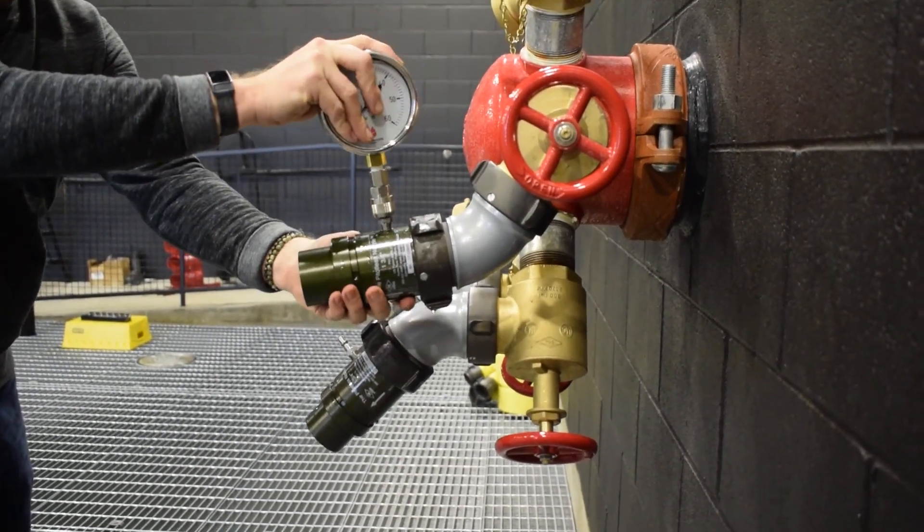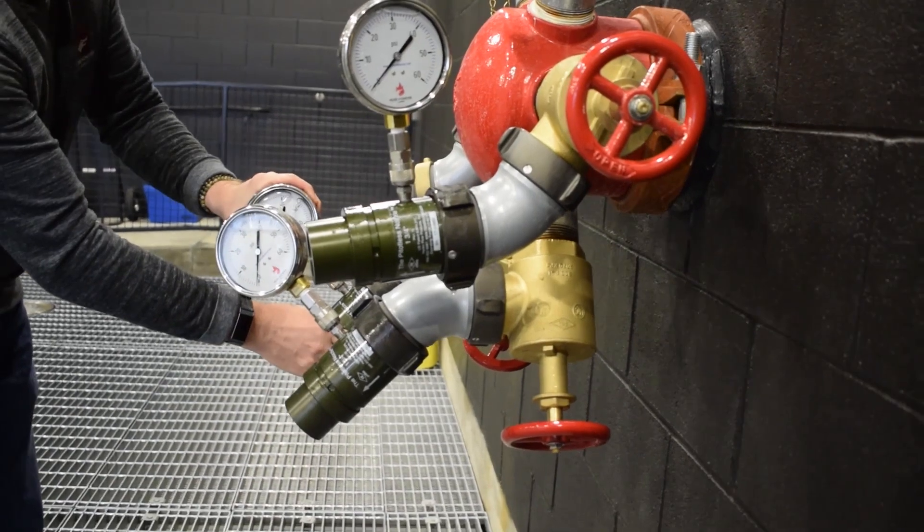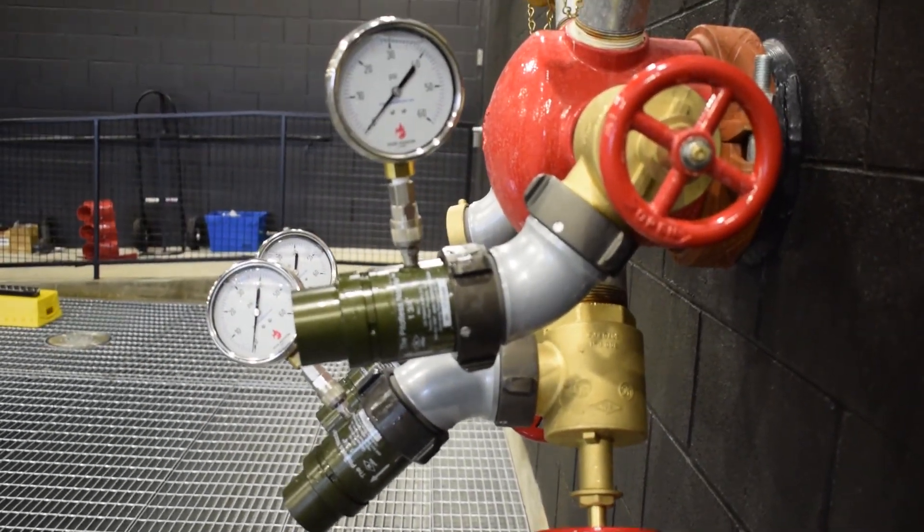To each petal-less nozzle, an appropriate flow rate gauge is attached — in this case, a 0-60 PSI gauge carrying a minimum 1% accuracy rate.